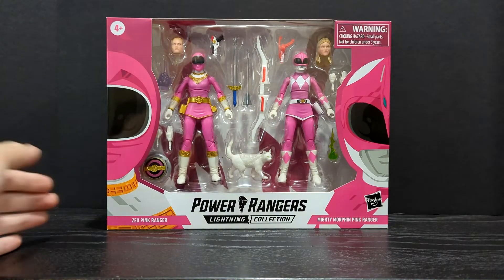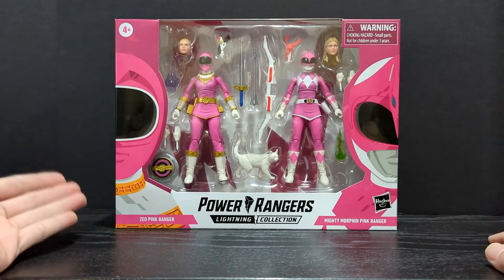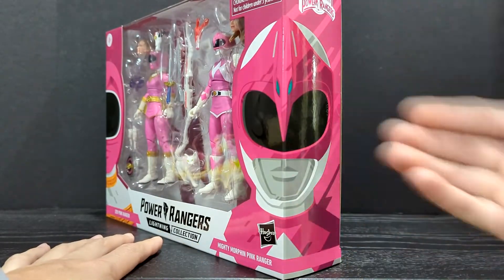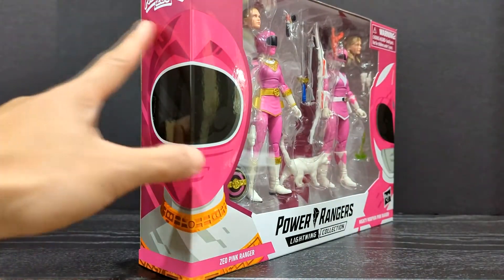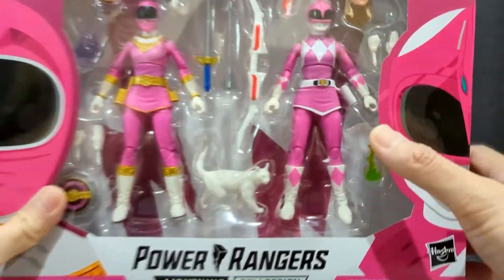Here we have the standard Power Rangers Lightning Collection 2-pack box style. We have the Zeo Ranger 1 pink artwork on this side, Mighty Morphin pink on this side. The pink wraps around like so, and the Mighty Zeo Ranger 1 artwork wraps around as well. Power Rangers Zeo logo up top, and you have the two figures displayed in a window box.